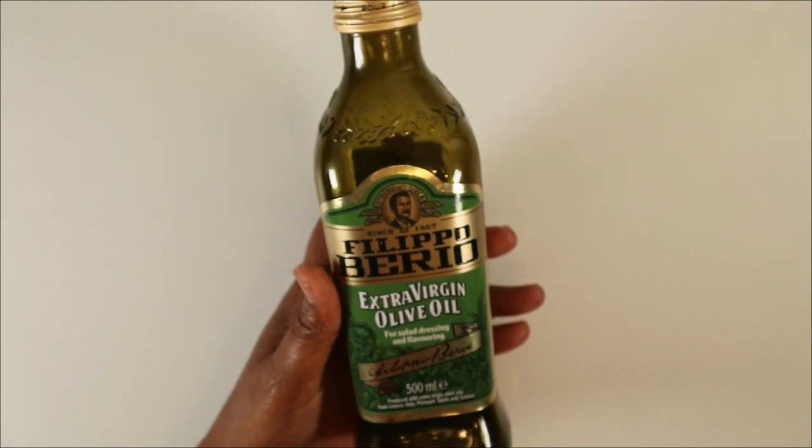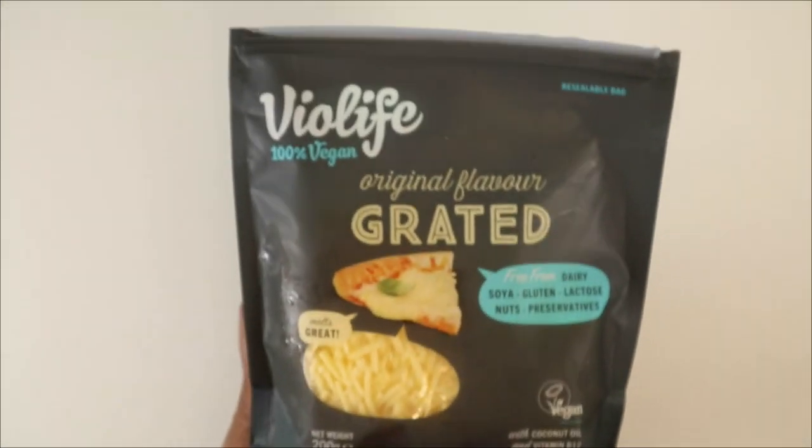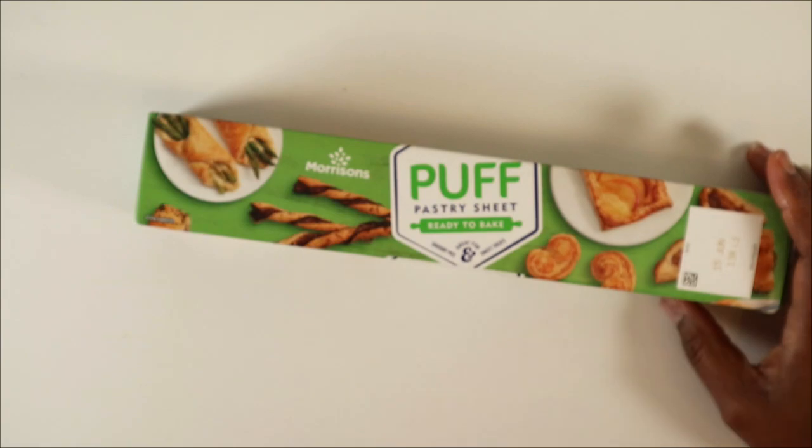For this recipe you're going to need one white onion — you're going to peel it and thinly slice it. Then you're going to need a few tablespoons of olive oil and also a few tablespoons of balsamic vinegar. You're also going to need some vegan cheese and then also some sheets of puff pastry.